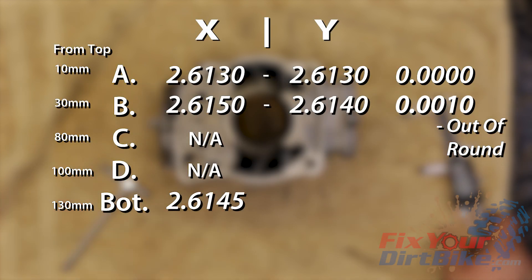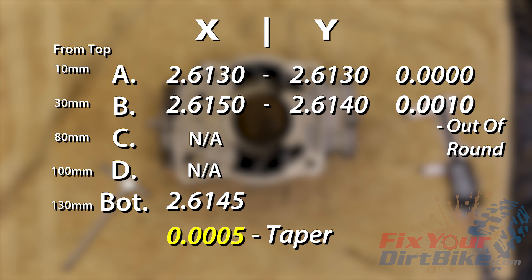The cylinder taper limit is also 0.002 inches. To find the cylinder taper, we must use column X. Subtract the bottom number from either A or B, whichever one is larger. This cylinder has a taper of 0.0005 inches, which is also within spec.